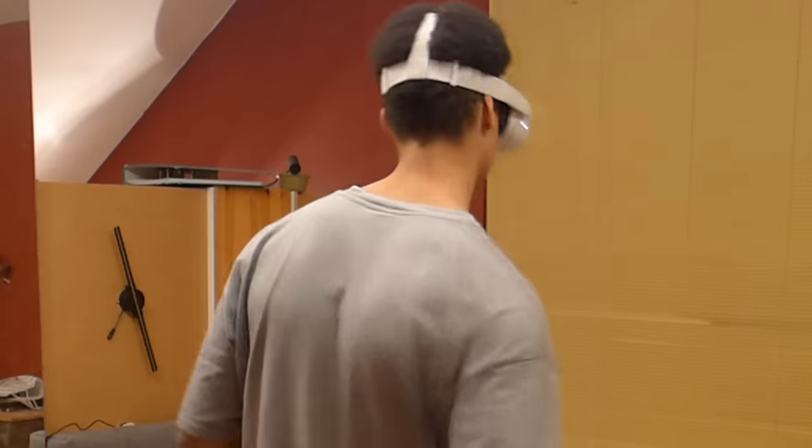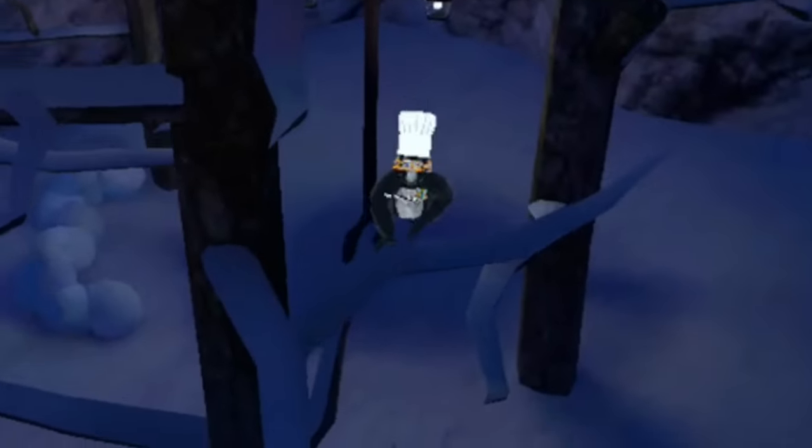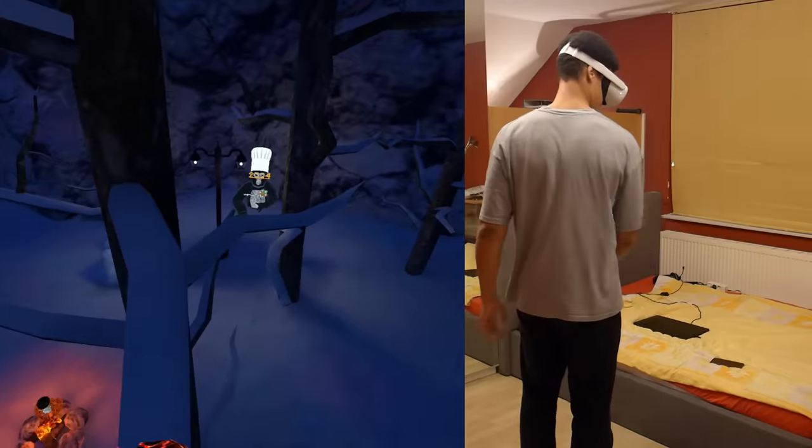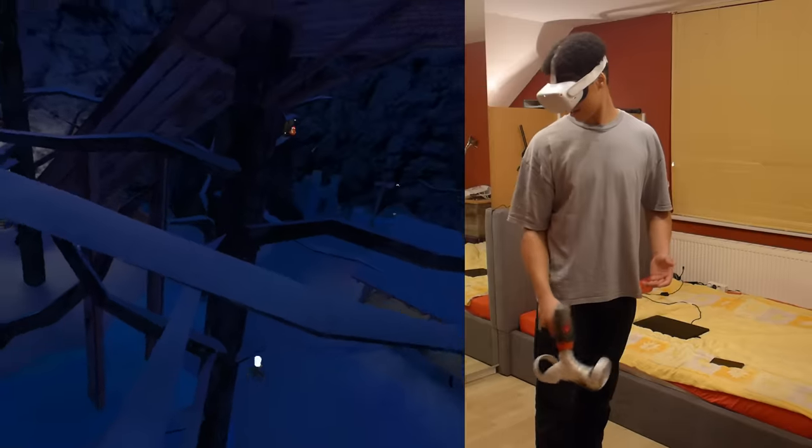That was a W branch! Let me branch again — yo, watch this! But this guy just disappeared. Very nice. Wait, what? Very nice.